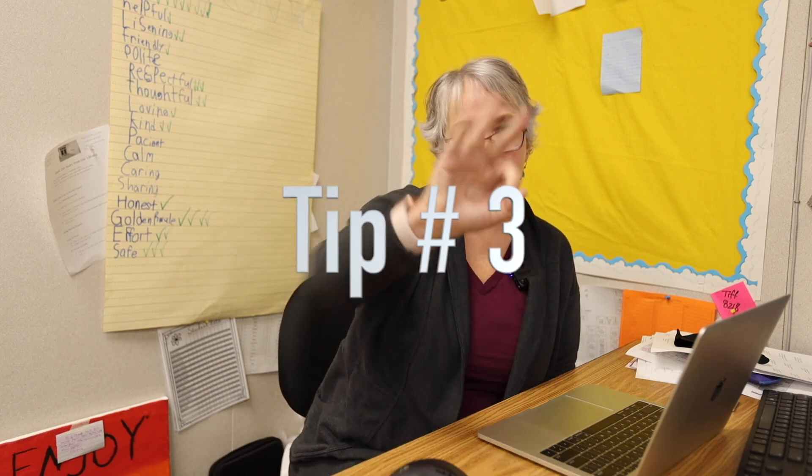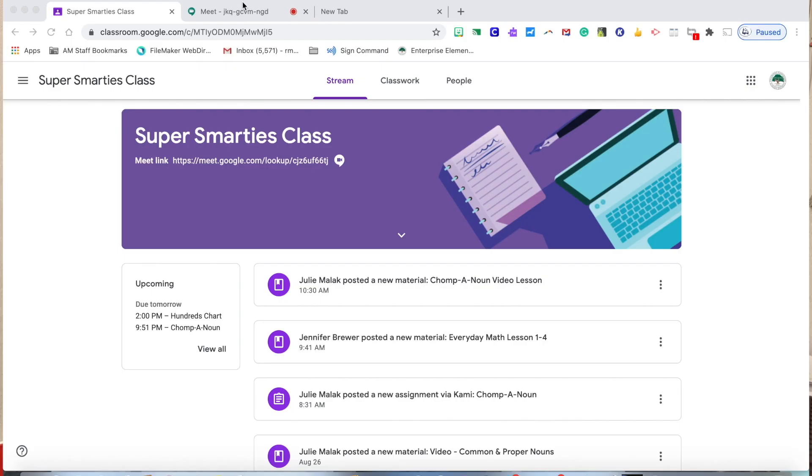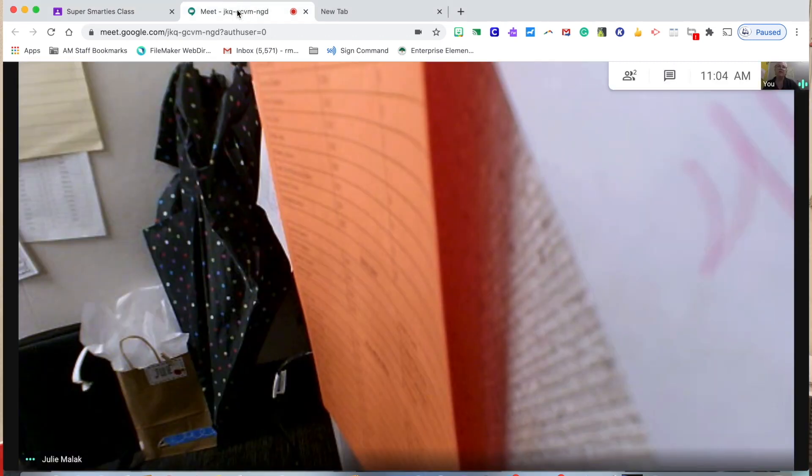Hello, Ultimacy parents and families. This is Mrs. Malik. I'm here to go over tip number three for Google Meet, and that is tabs. First, I'm going to start by showing you the Meet tab. Students are always in the Meet tab with us — you will see it says Meet with a little green camera and a red dot. They can stay on the Meet and toggle into their classroom.